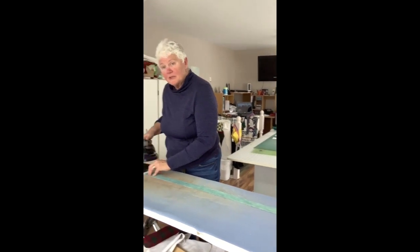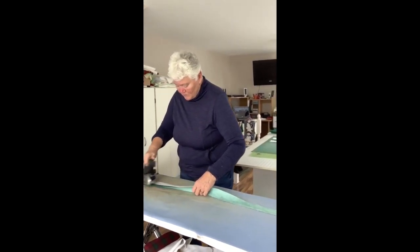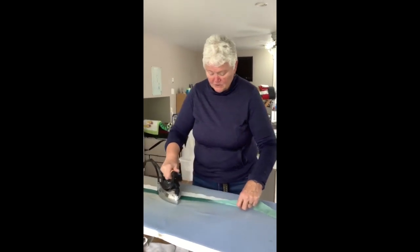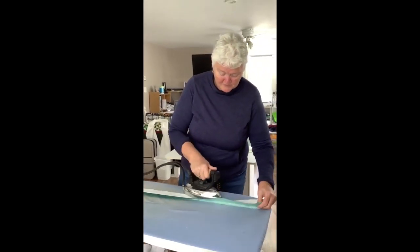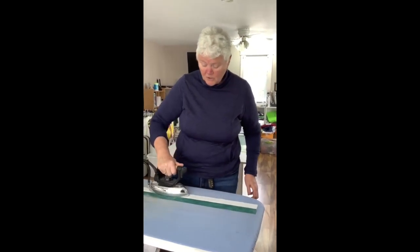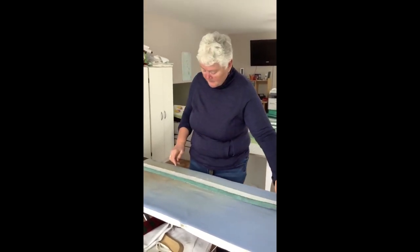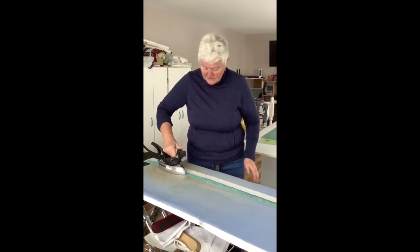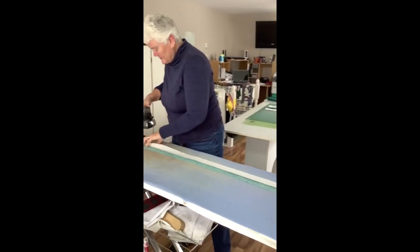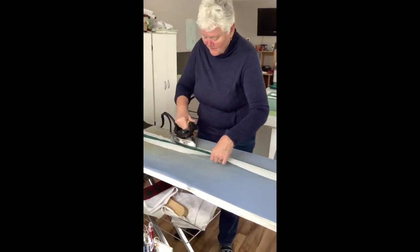So remember: sew a seam, press a seam. I have set my seam and now I am just going to take my iron and sweep it over until I have the whole strip set pressed. Once I have this done I am going to go back to my sewing machine and put the other side of my background on. I now have my three strip sets sewn together, I've set the seam with dark fabric up, and I'm sweeping the iron over. Remember — sew a seam and press a seam.